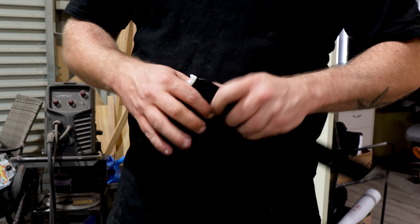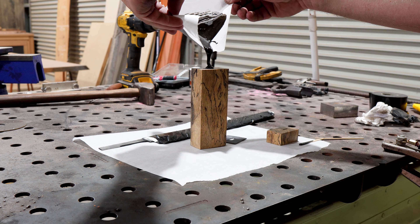With our serrations cut I can get this one wrapped up. Apply my epoxy to everything and let it set overnight to cure.